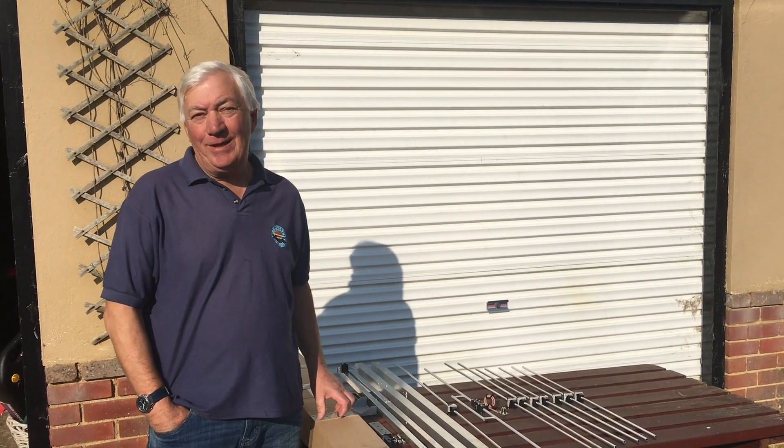Hi guys, Nevada's been the distributor for dual antennas for some time now and to be honest with you I've never had the chance to play with one.